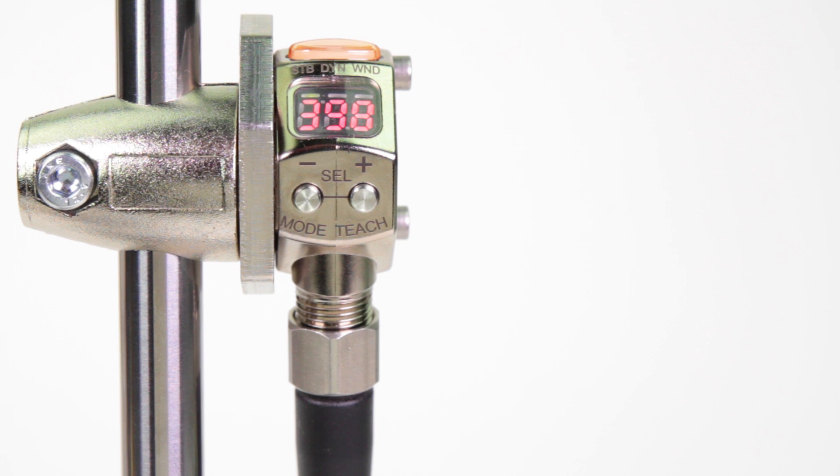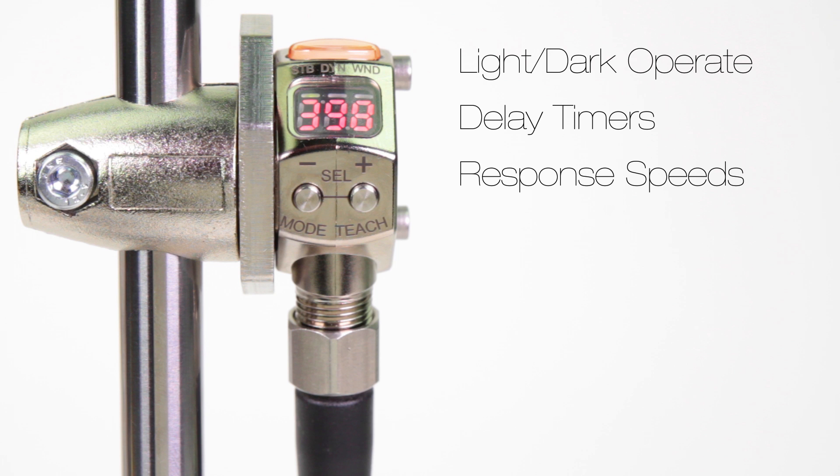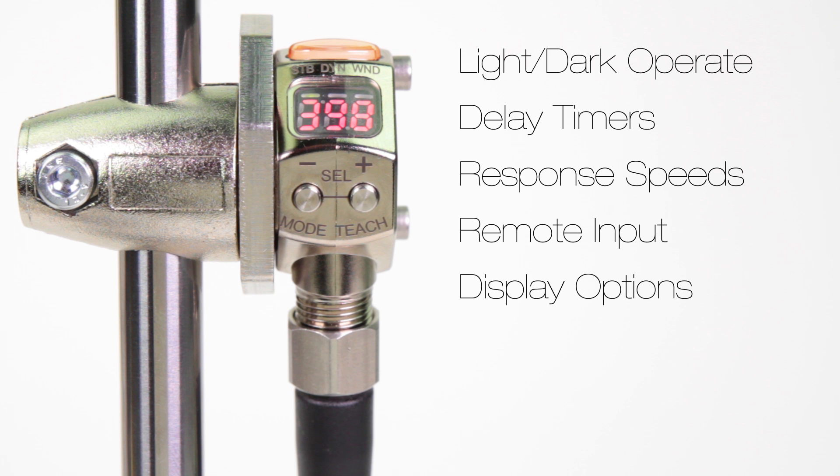Using the two tactile push buttons, the Q3X's teach and adjustment procedure is simple and intuitive. The display guides operators through powerful teach methods, allows light to operate and dark operate selection, and reveals a comprehensive range of advanced setup parameters including delay timers, response speeds, remote input, and display options.